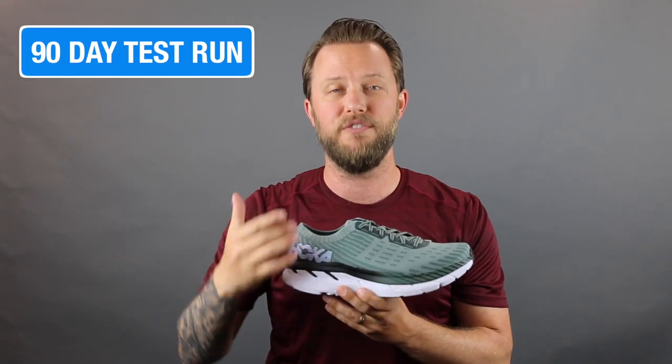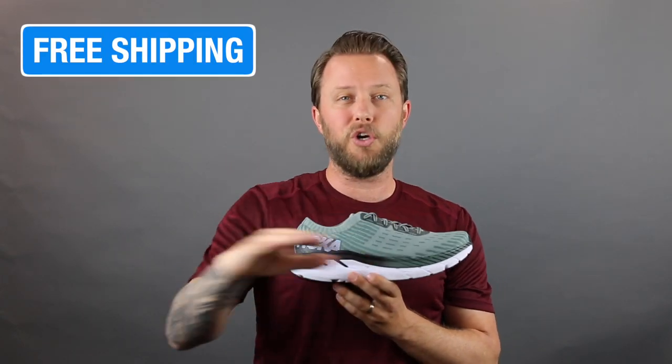You can actually try it for 90 days — just sign up for Roadrunner Sports VIP Family, run in it for 90 days, and if you don't like it, send it back or bring it back to a store and we can switch it out for another shoe that fits your needs better. And online you get free shipping on all your orders, which comes in really, really handy especially if you're not near a store.